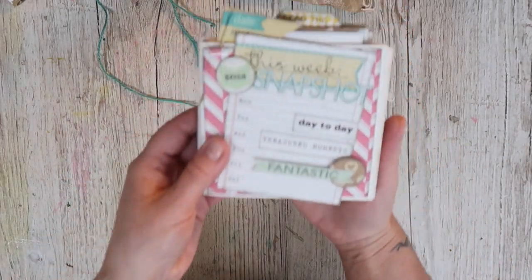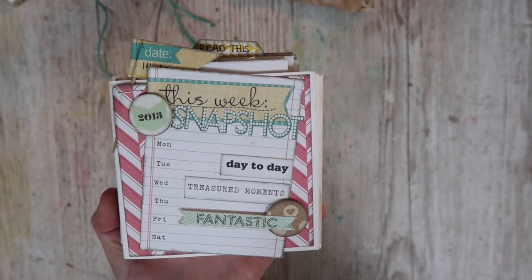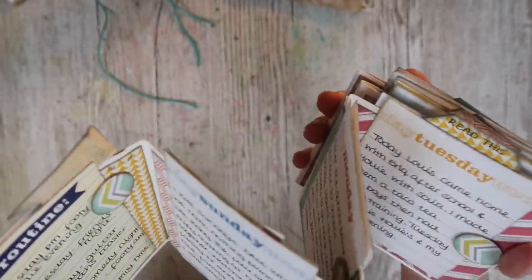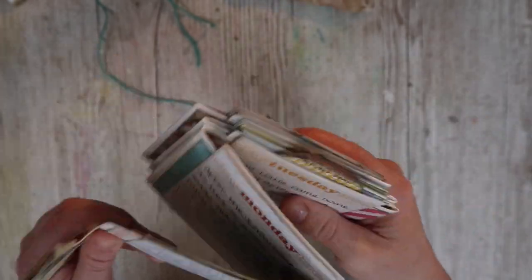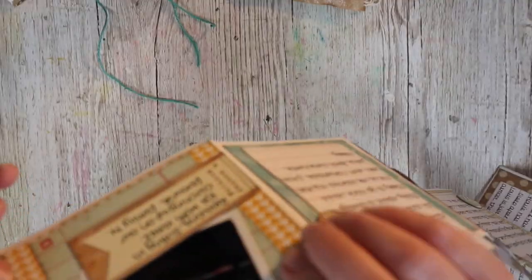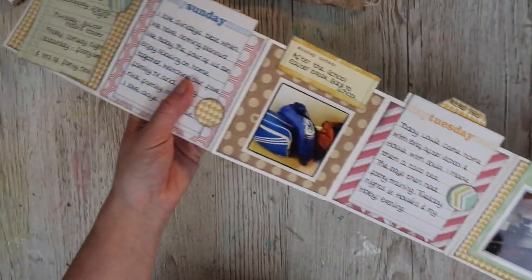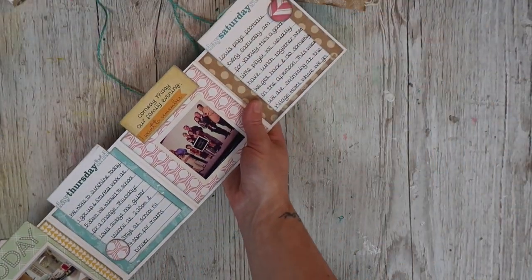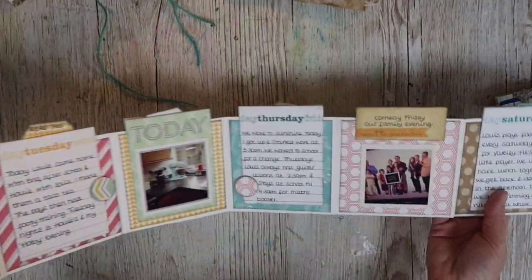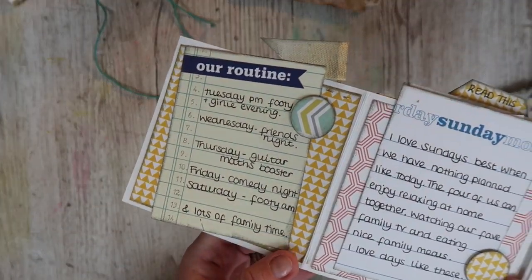The next one - this one was a project that I really wanted to make and I'm really pleased that I did it. It's a snapshot of my week from 2013. I've mostly used card blanks to make this - card blanks stuck together. This is one card blank with the next one layered over the top, each layered over to make this really fun mini journal. I've used papers from Ellie's Studio from a long time ago, obviously 2013.